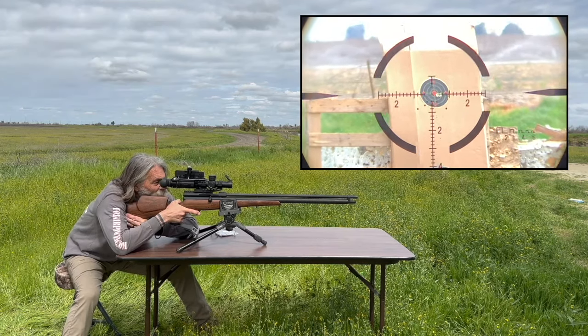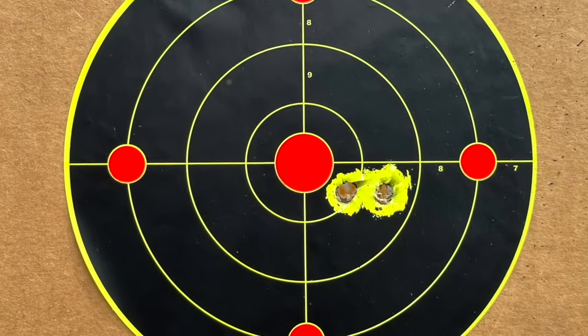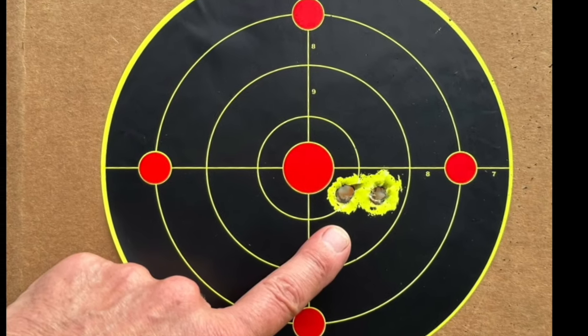Nice group, huh? And again, this group is with those big ole 400 grain Mr. Hollow Point slugs. Also check out these super cool bullseyes with the same 400s.